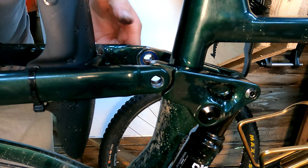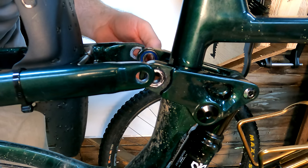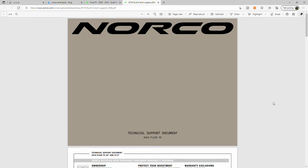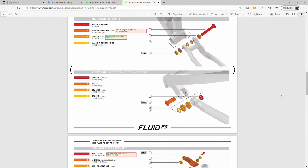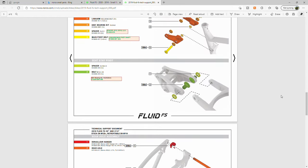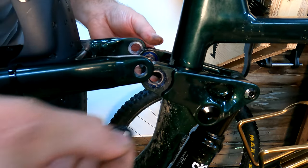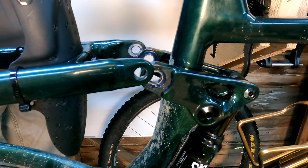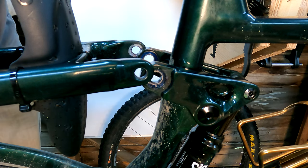When you take the stuff apart, you may want to look at — most bike manufacturers will have a small parts list. The one for Norco is really good online; it shows in different layers all of the spacers and where they go. So if you happen to drop one of those spacers on the floor and don't know where it came from, check out the small parts diagram and you'll be able to put it back together the way it's supposed to.